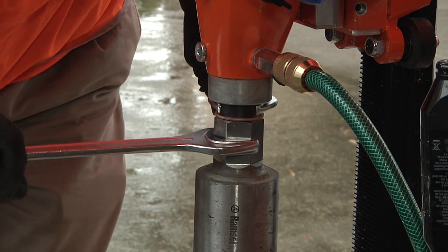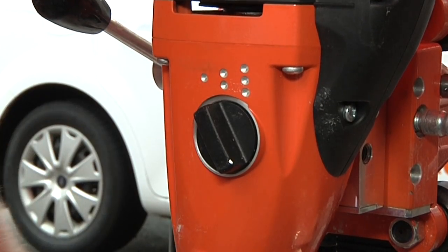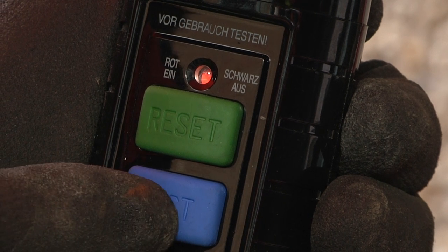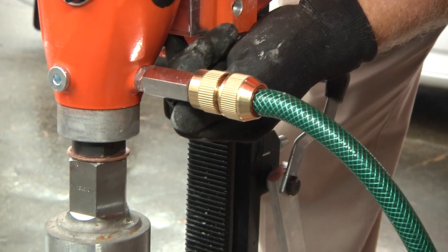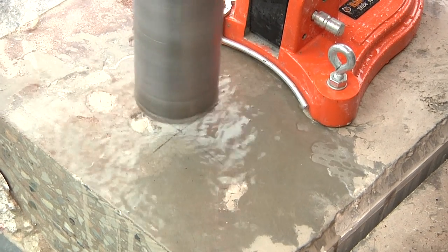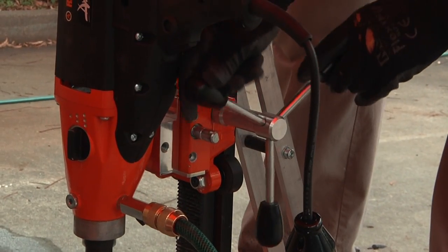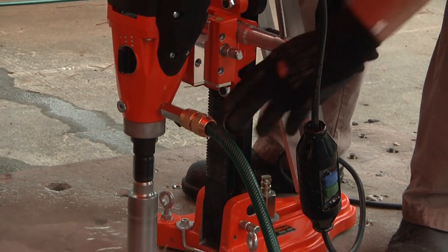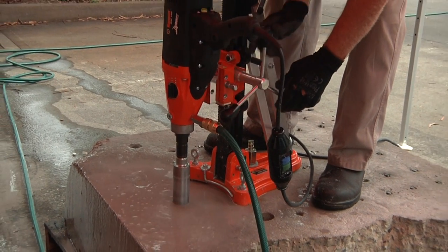The copper ring will facilitate easier core bit removal after drilling. Select the correct gear for the core bit diameter, attach the water supply to the motor, connect to power and test via the PRCD protection switch, then reset. Turn on the water flow to the required rate and switch on the motor via the progressive switch, then press the lock button on the side of the handle to maintain continuous operation. Use the capstan wheel to move the core bit onto the substrate surface and maintain steady pressure so that the performance LED remains green. If it turns red, reduce pressure to avoid overloading the motor.